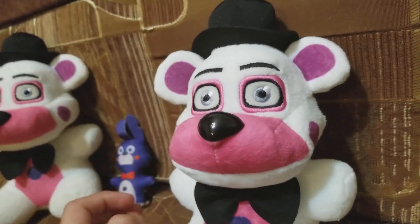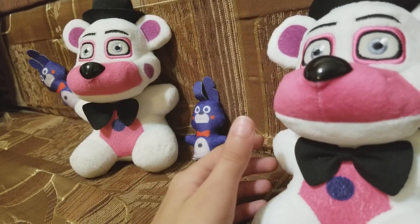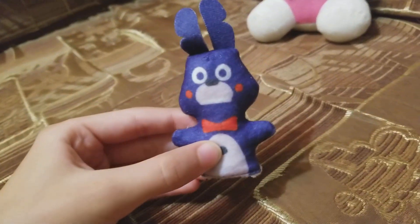It's the only one that says 'Bon Bon, go get him.' I want Bon Bon to be on his own — that's the purpose of this.